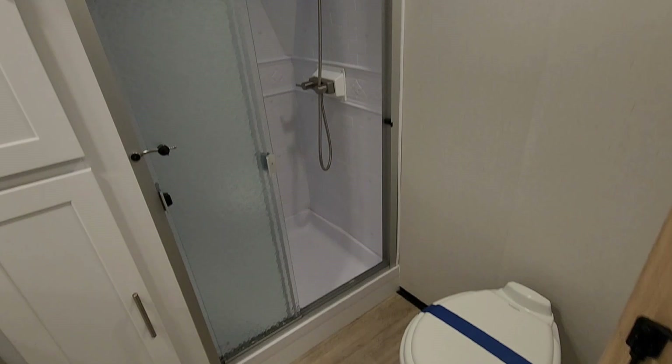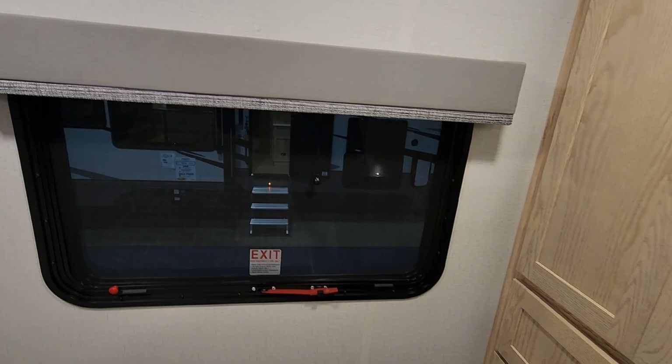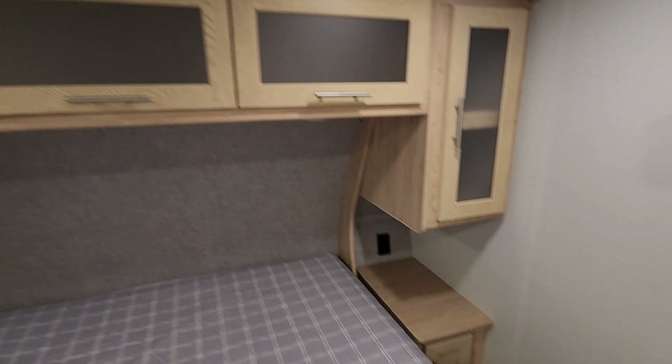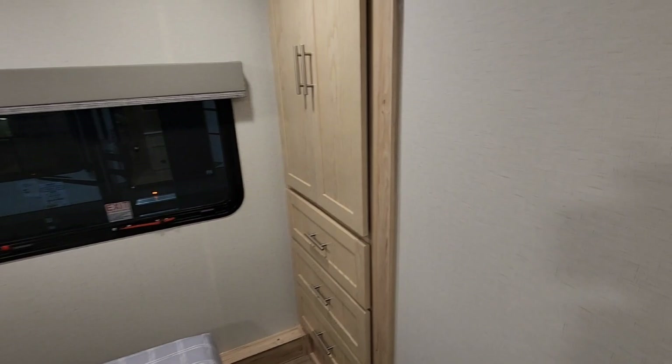Coming around this way, it has a queen-size bed with a spot on the wall for a TV as well as the power for it. Nice window on each side. Cabinetry all around and below, and you're going to have storage under the bed. Plus you're going to have all this wardrobe storage — it all uses magnets to hold them shut, so it takes a little bit of effort to open.